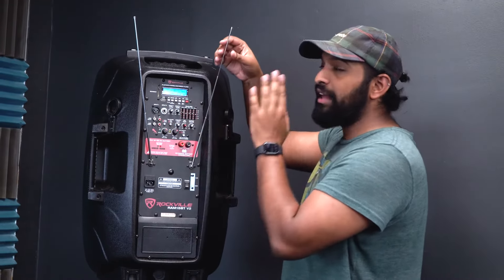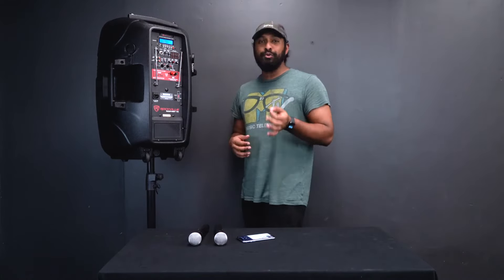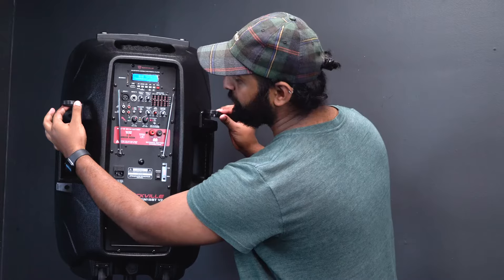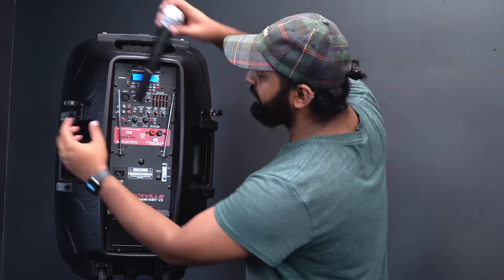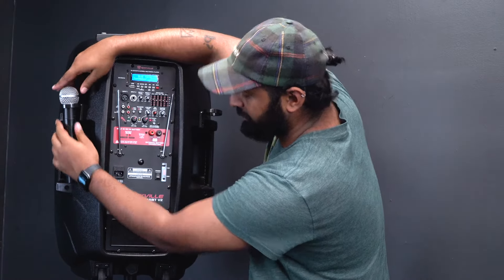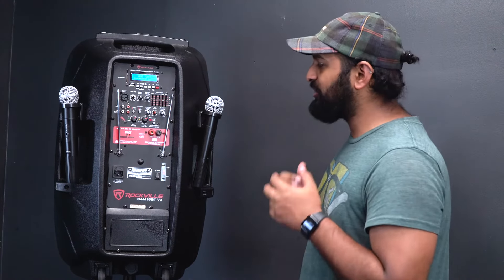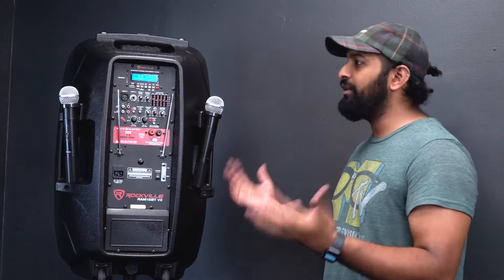If you're ever experiencing dropouts with the VHF microphones, you can extend the antennas on the side to get better reception and line of sight. When you're not using the microphones, there are two circular mic holders on the side — flip them down, slide the mic in and it'll sit nice and tight. You can even use them during transport.